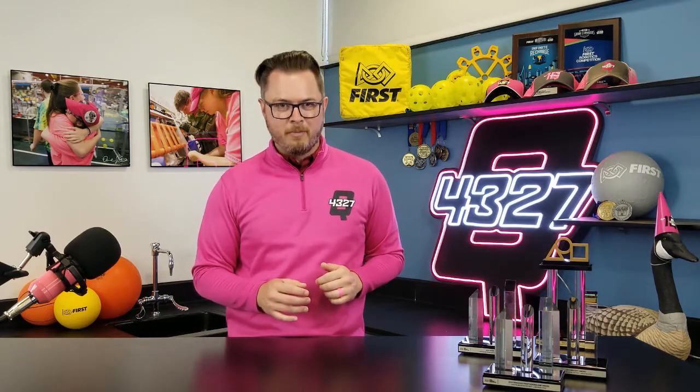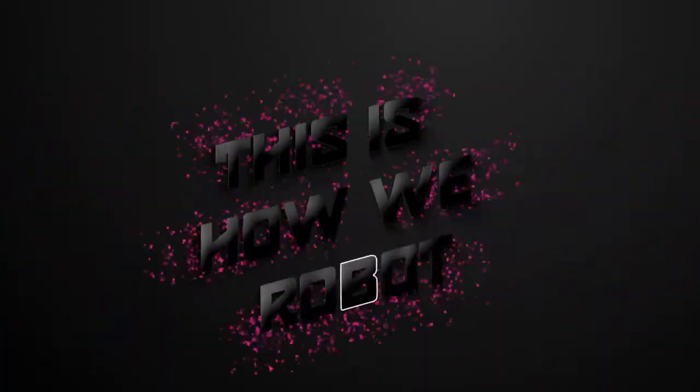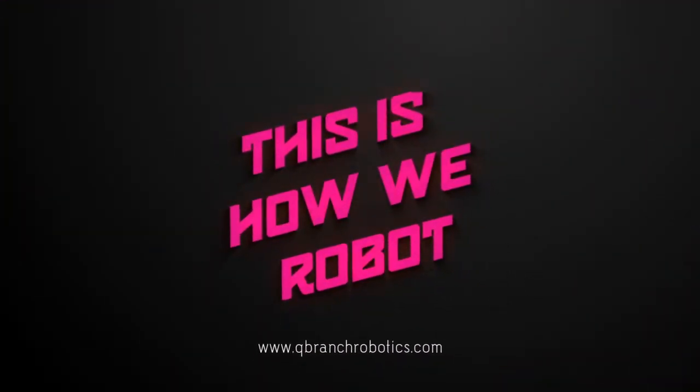So get your wires ready as we show you — this is how we robot. This is Devon, member of the controls team here for Q Branch, and I'm going to walk you through some wiring basics and terminology. Adrian will be on screen in a little bit to demonstrate some wiring tips and tricks.